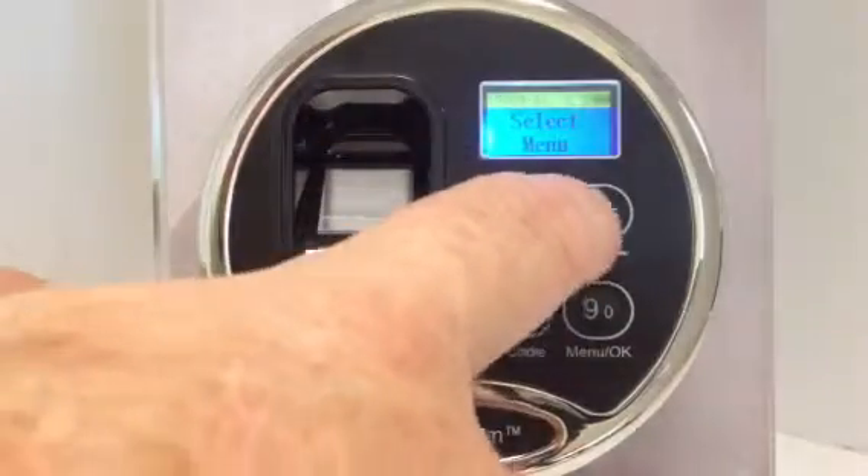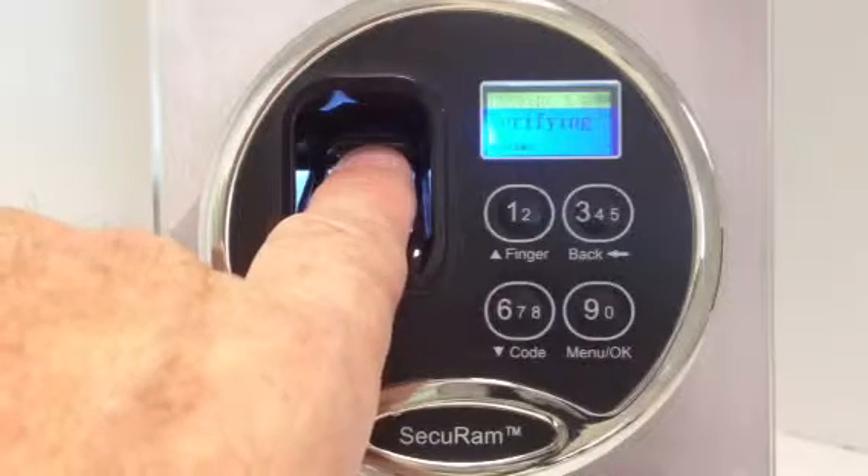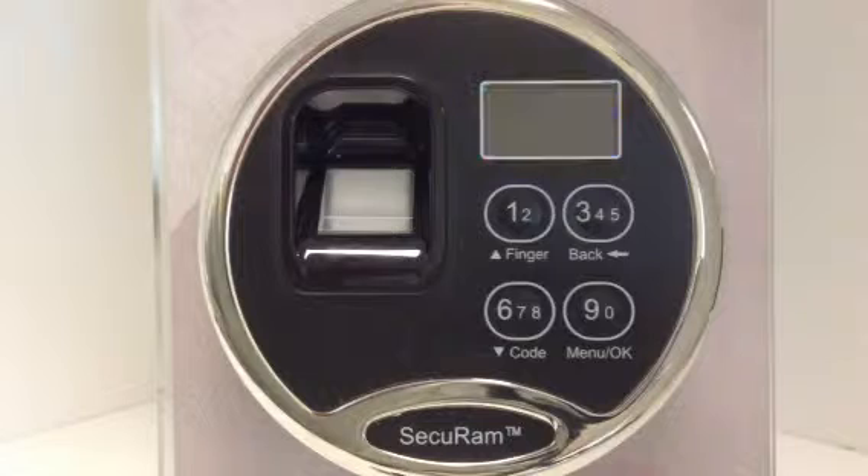So in order to test that, I'm going to first place my user number three fingerprint on this scanner, and it's going to verify and it's going to say ID 03 is disabled. So it doesn't delete it — it says I recognize it, but you disabled it.